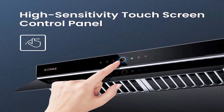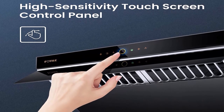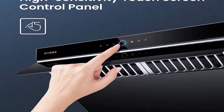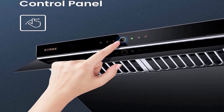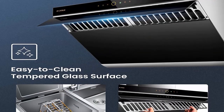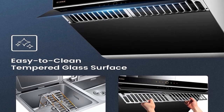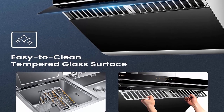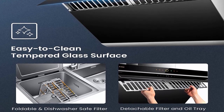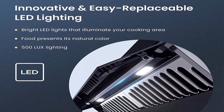Motion activation technology: using infrared connectivity, you can operate this kitchen range hood with a wave of your hand, turning it on or off without smudging the surface. Touch screen with adjustable speeds: features 4 quick-adjust airflow speeds including a stir-fry mode when held for 2 seconds. Improved grease and oil capture: dual centrifugal motor and impeller separates up to 95% of grease and fumes, with 98% odor reduction from surrounding air.